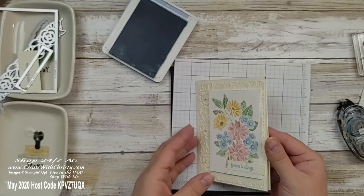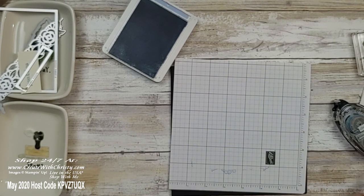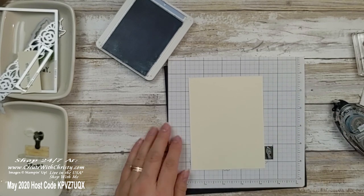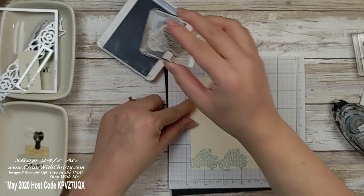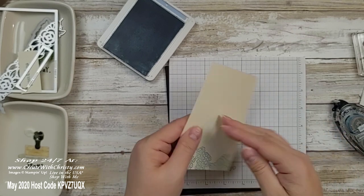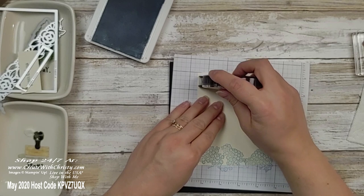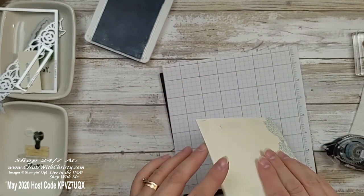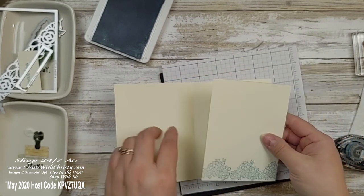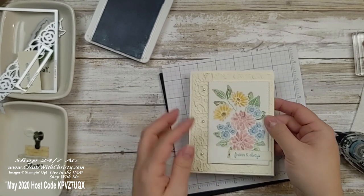Now we're going to decorate the inside. This is Very Vanilla inside, but it's too special of a card not to decorate. Grab your second 4 by 5¼-inch piece and stamp the border image a few times across the bottom — that makes a nice little border. Then put snail adhesive on it and adhere it right on the inside of the card. Now we've got a little decorated inside.